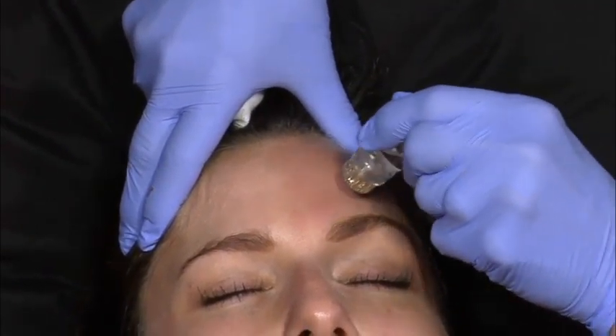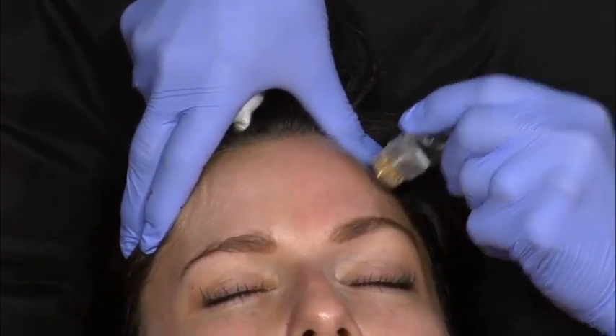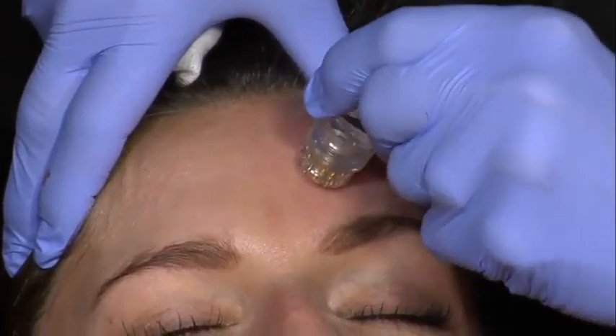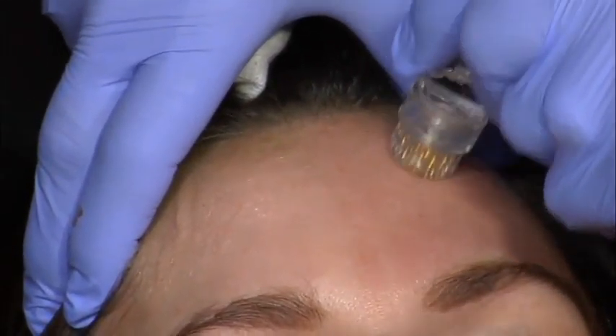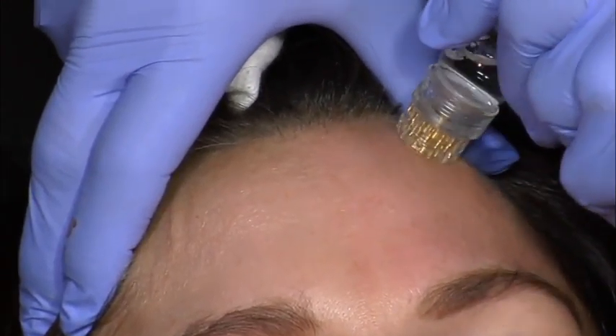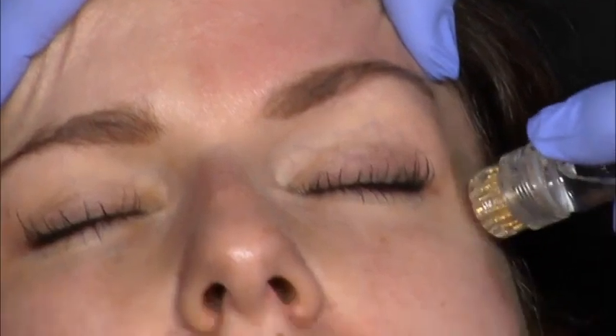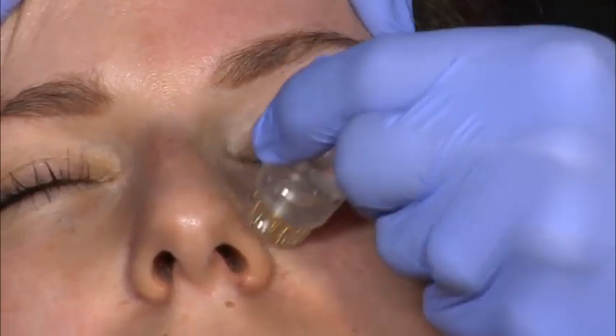Could you use Dysport? Could you use Botox? You can use any of these. And I'm just kind of stamping it in. You can go in areas here where you could never go with Botox or the neuromodulators, because you'd be worried about dropping a smile.